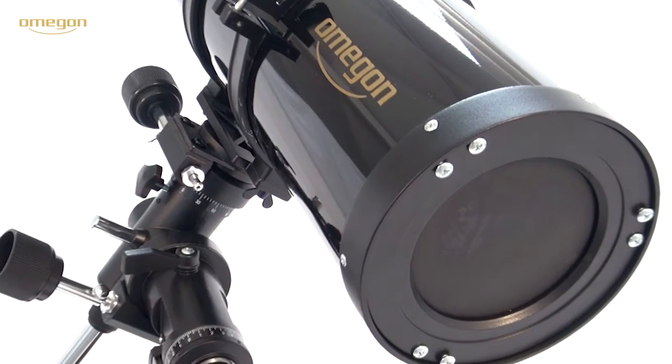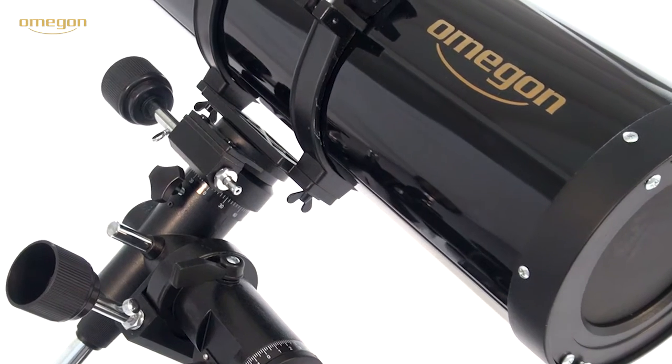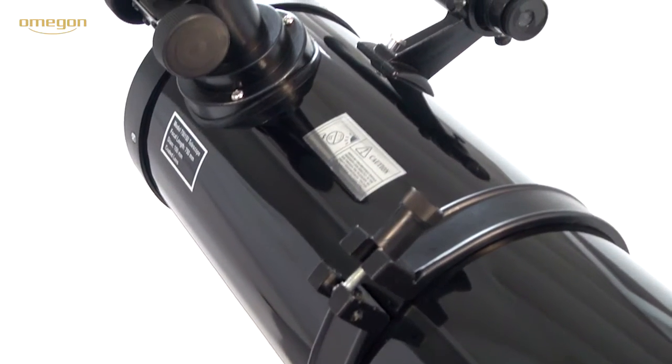You can see Jupiter's bands of clouds and track the big red patch moving over the planet. Even the shadows cast by the big moons onto Jupiter are visible. You can just as well begin with astrophotography and take your first photos of the moon.